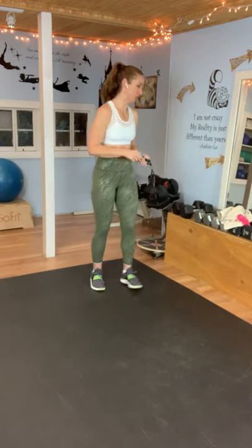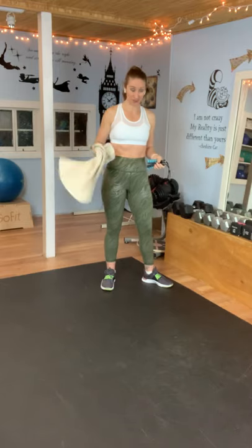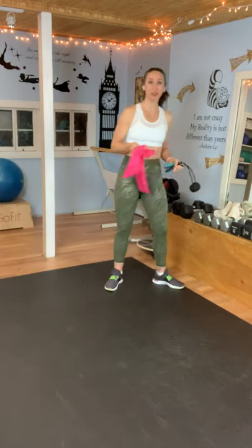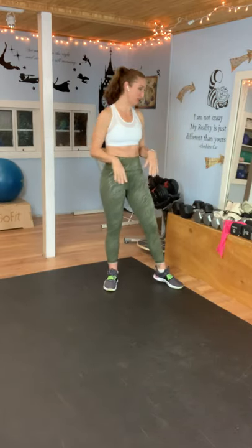If you don't have that and you don't have a jump rope, you can take two towels and swing them as your jumper, or use a resistance band and just swing them, or you could just use your arms and pretend you have a jump rope. There are tons of options.